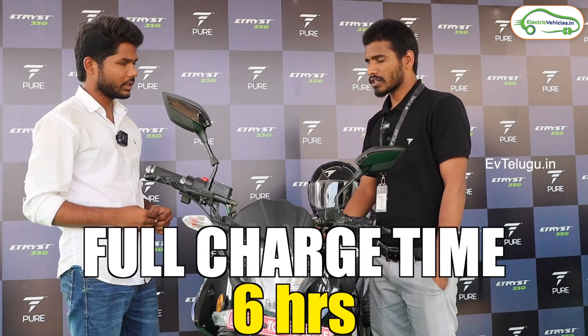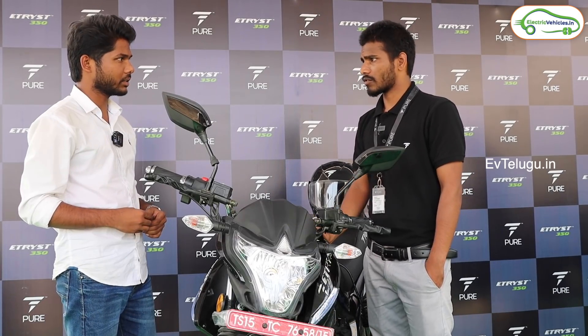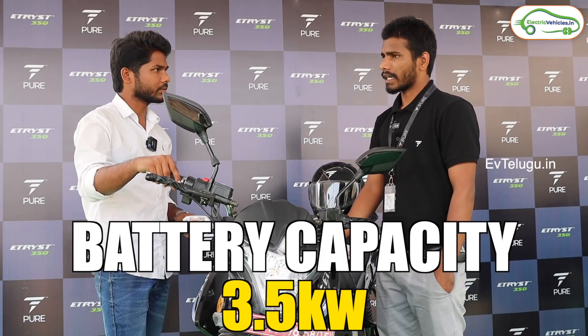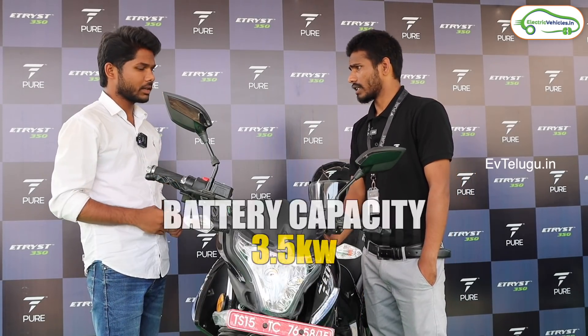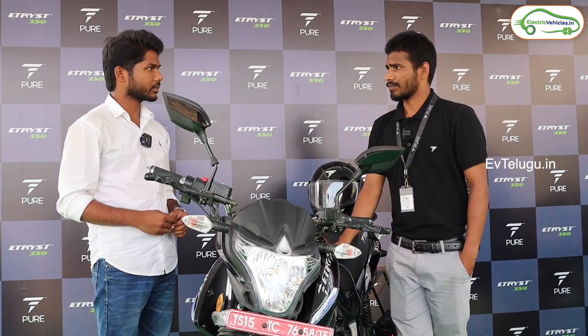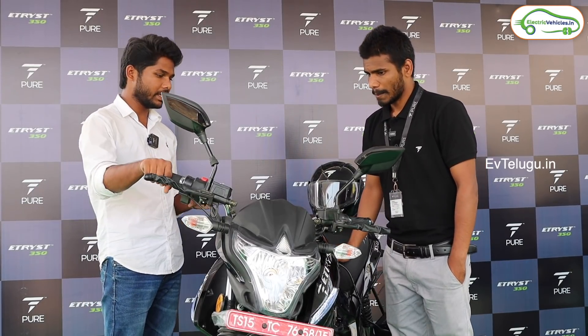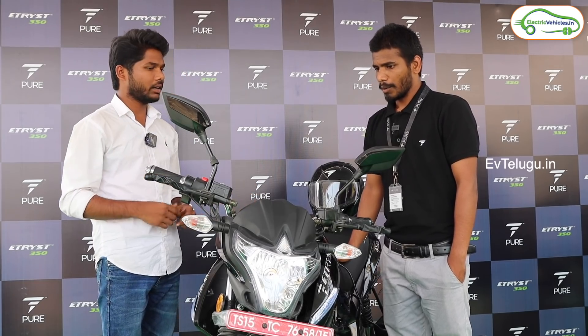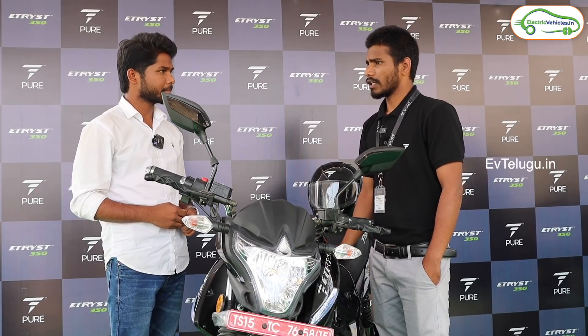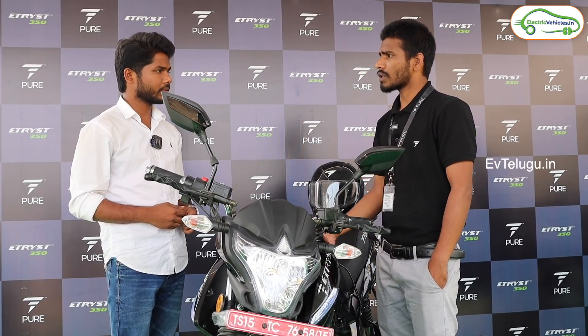Charging time is 6 hours. What is your motor capacity and battery capacity? The battery capacity is 3.5 kW. At peak, we have 4 kW. Regarding warranty, the battery warranty is 5 years. There is also a motor extended warranty.